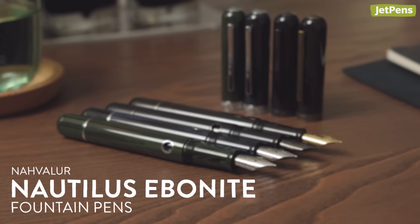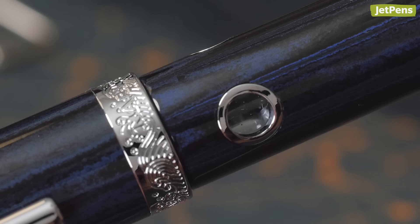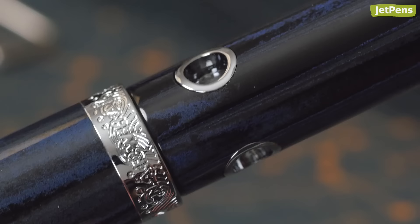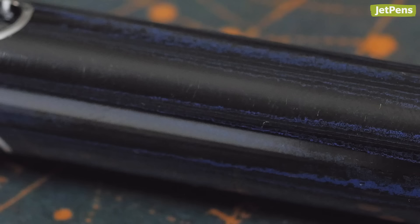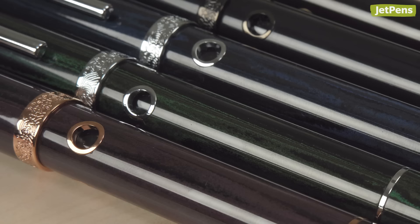Whether you're landlocked or at sea, make a splash with this nautical-themed Nautilus fountain pen. It has a piston filling mechanism and a high ink capacity, with porthole style windows in the barrel that let you see your remaining ink level. The Nautilus is made of ebonite, a vulcanized rubber typically used for fountain pens in the early 20th century prior to plastic becoming prevalent. Choose from pens named after coral, catfish, or cephalopods.